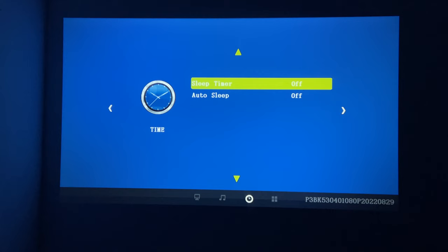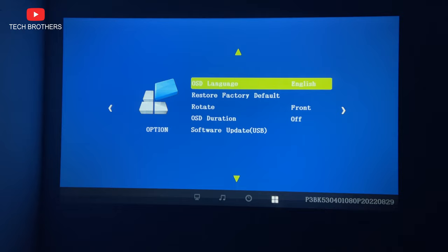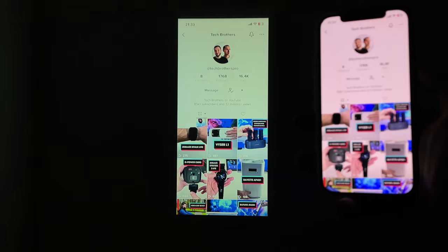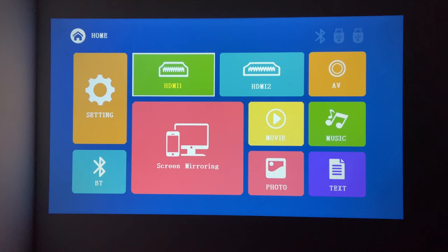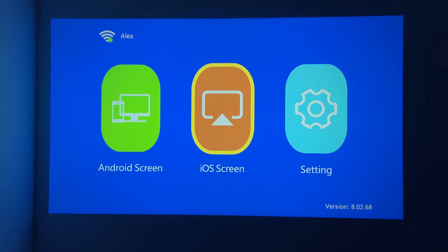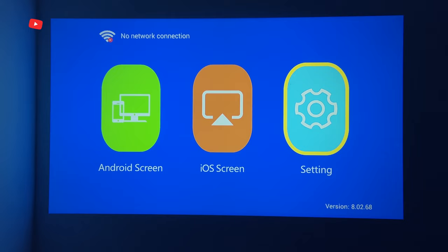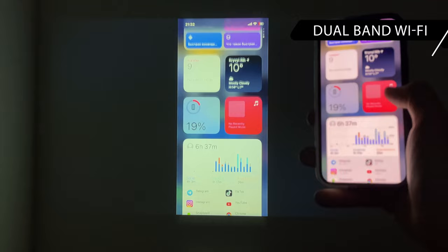If you don't have a game console or TV stick, you don't need to buy them to use the projector – you can just mirror the screen of your smartphone. Everyone has an Android or iOS smartphone, right? To do this, go to screen mirroring from the home page. First, connect the projector to your home Wi-Fi network. Then go to Android screen or iOS screen depending on your device, and select the projector in the screen mirroring menu on your phone. Fudonis Power P3 supports 2.4 and 5GHz Wi-Fi, so it has lower latency than projectors with only 2.4GHz Wi-Fi. Now you can watch TikTok on a big screen!